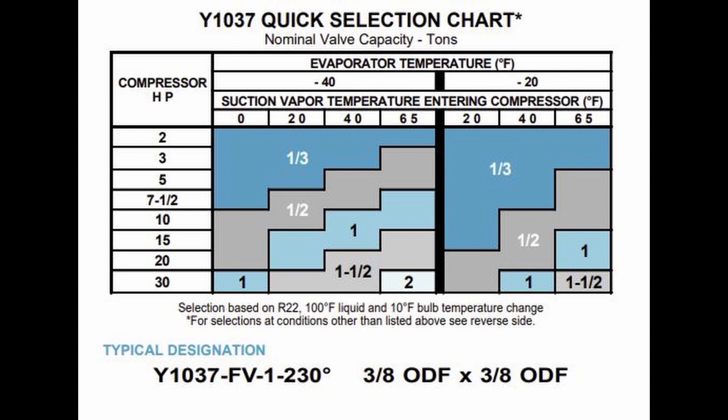If you had a shot in the dark — say a 25 horsepower unit running at negative 25 degree saturated and running a 20 degree suction line temperature — it might tell you that you need a half-ton valve. If your suction line temperature is hotter than that, that valve might in fact be undersized.